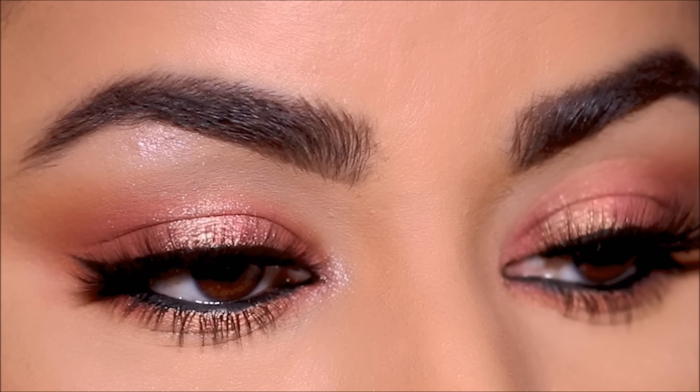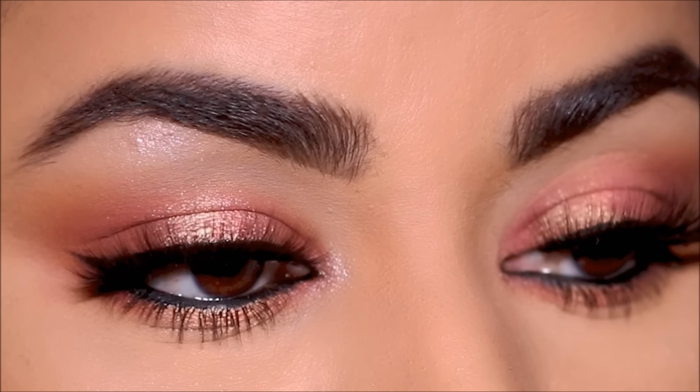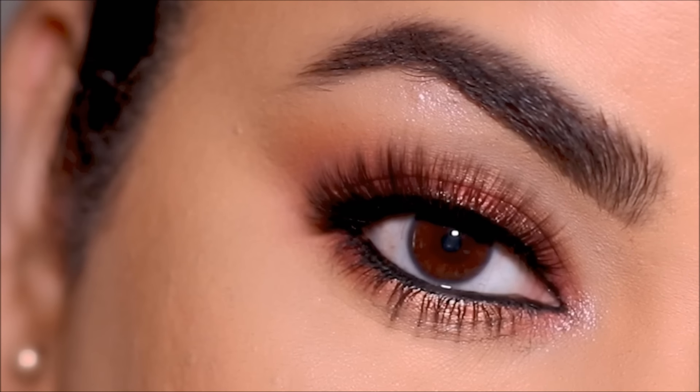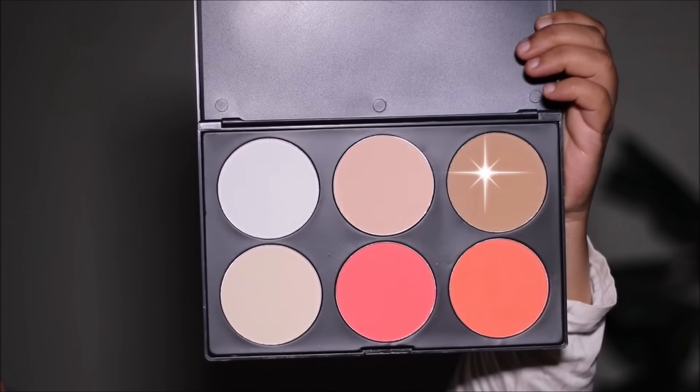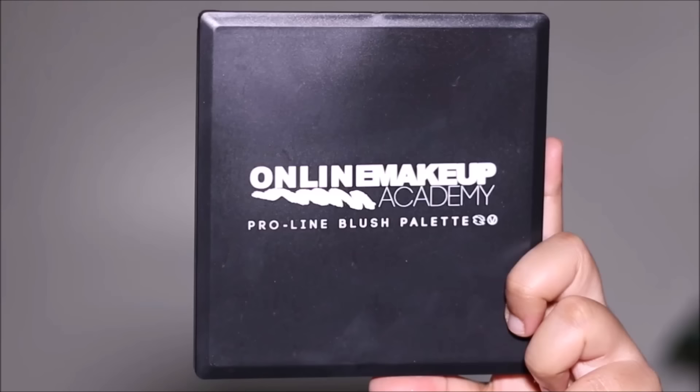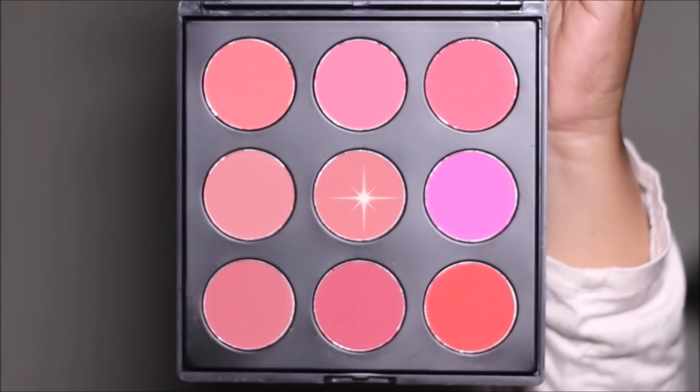Now let's finish the rest of the face before the reveal. To add dimension to my cheekbones I'm using the Proline Contour Palette from the academy, choosing the contour shade to go over my cream contour. From the Proline Blush Palette I pick a blush shade. For highlighter I'm using Master Chrome by Maybelline — I love this fan brush; it makes application so easy.